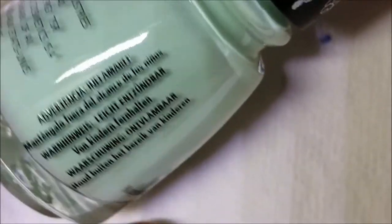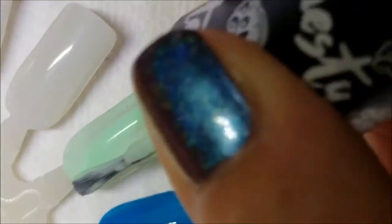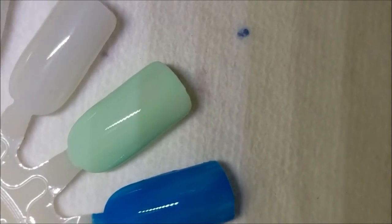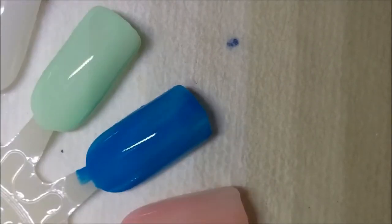This one is called Cutie Mark the Spot — it's a very pretty pastel green. I don't think my camera is doing these colors justice today. Here is one coat of Cutie Mark the Spot. A cutie mark is the little mark each pony has on their side — Pinky Pie's is balloons, Rainbow Dash's is a rainbow cloud with a lightning bolt, and Apple Jack's is apples.